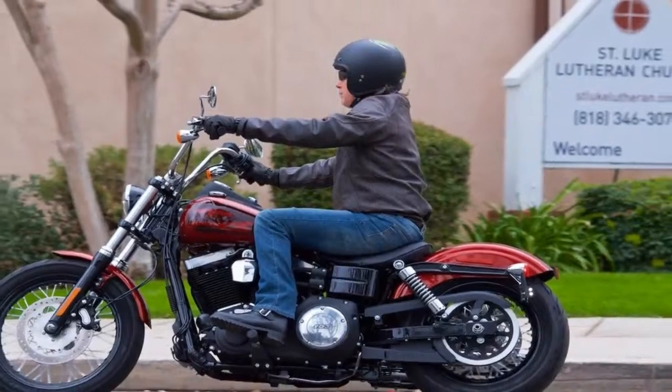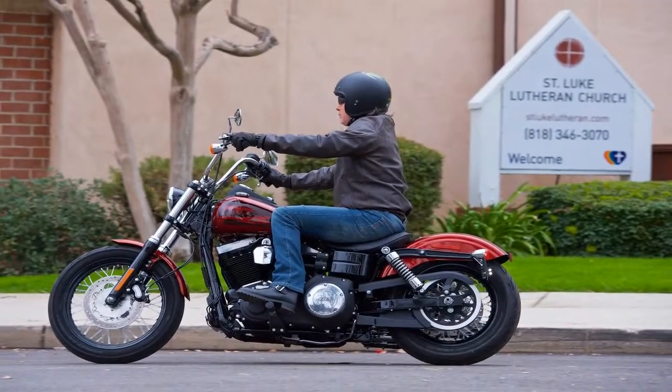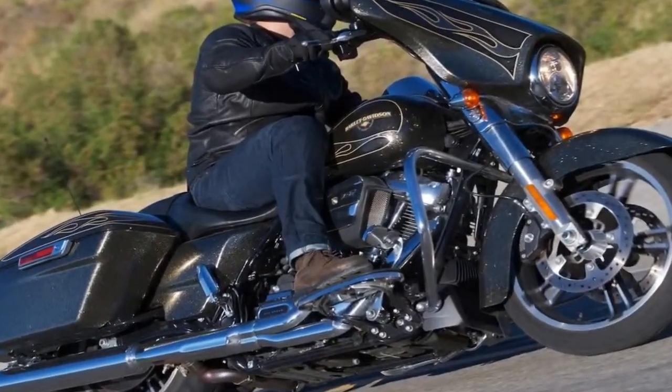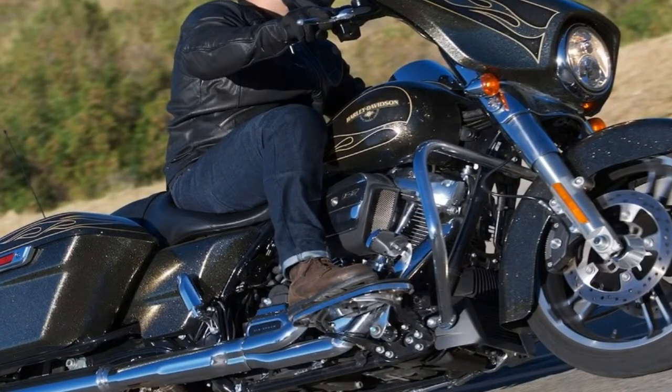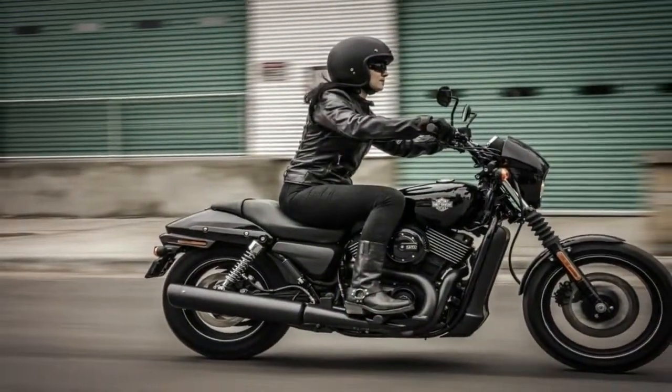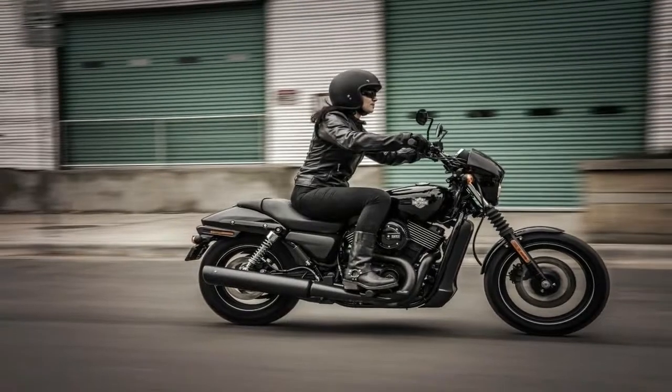A double down tube slash double cradle frame cups and protects the engine, and provides the mount for the radiator and its minimal cowl. Tubular steel members make up the frame as well as the subframe, and the oak style steel swingarm with a rectangular cross section finishes off the structure.